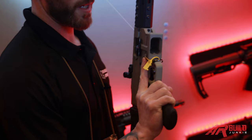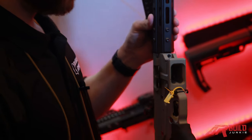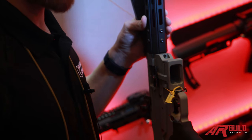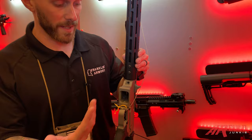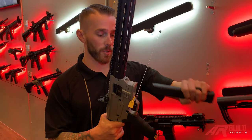Also, it gets really interesting here. This magazine well right here — this is actually removable. So we're making this magazine type compatible. Your common consumer magazines — it's going to be off the shelf with Glock, and we're looking to get into Colt, HK, maybe even SIG. We're just toying around with that idea.